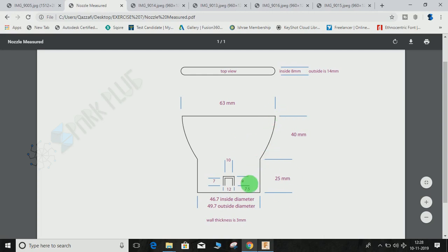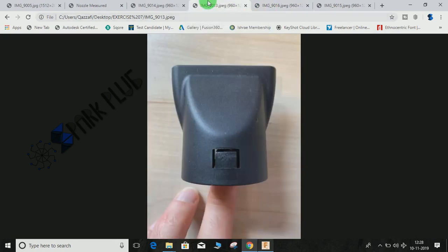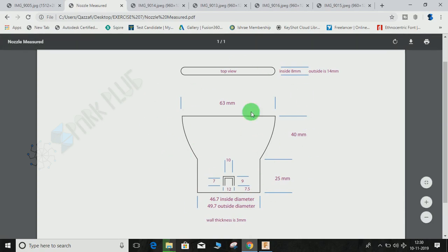First of all, we will start by making this circle. We are not going to make the part hollow from the start — we're going to make it as a solid body, and then at the end we'll use the shell command to give it a constant thickness of 3mm.